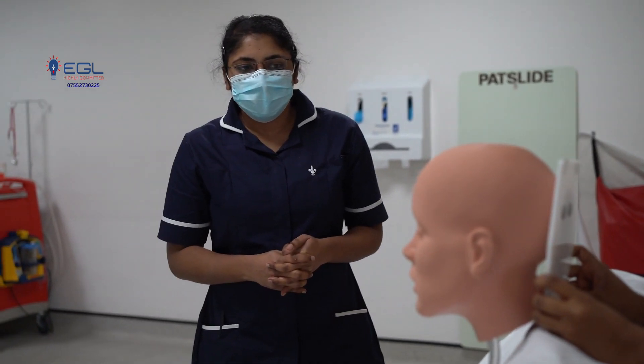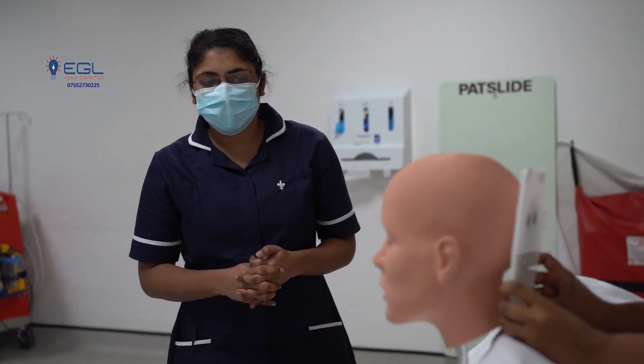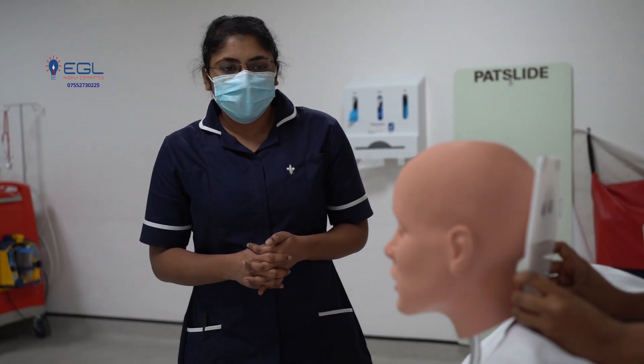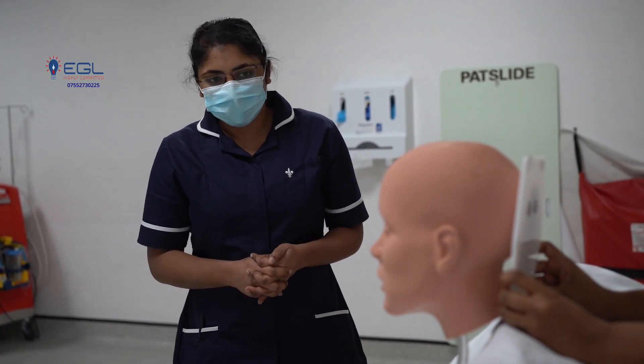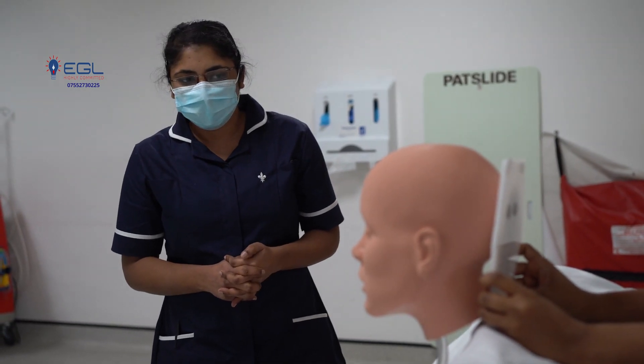As per doctor's advice, I am going to insert the NG tube. Is that alright? Yes. Do you know the purpose of the NG tube? No. It is to give short-term nutrition, usually for 2 to 4 weeks. Okay. Is that clear? Yeah.